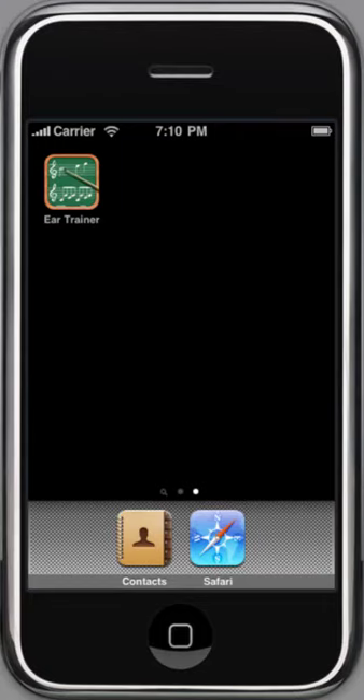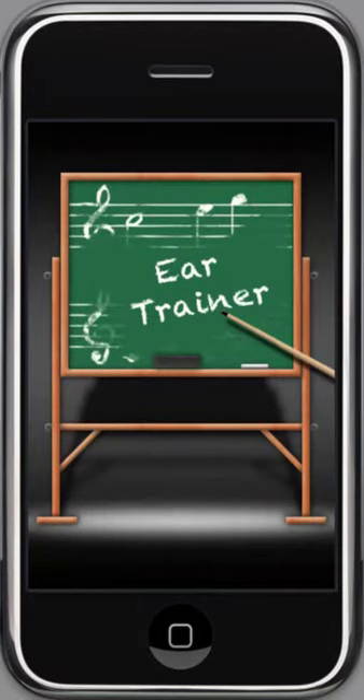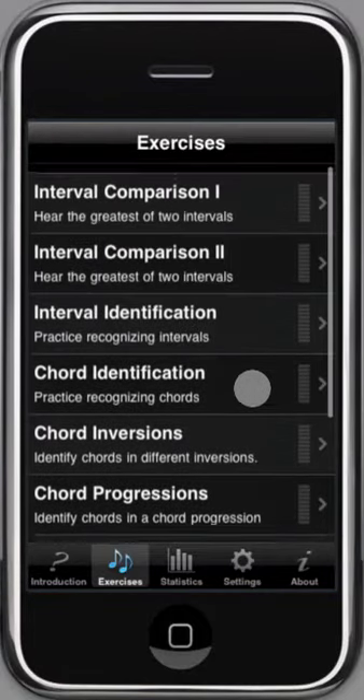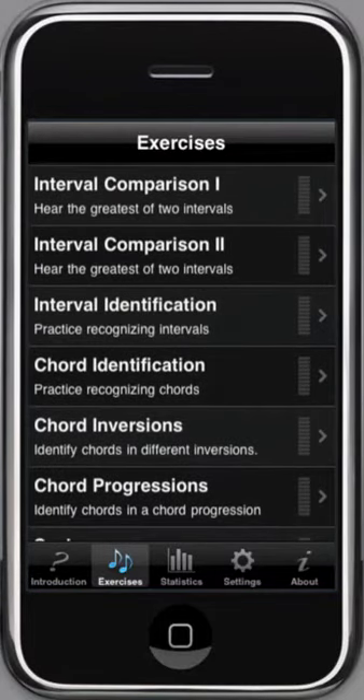This is a demonstration of Ear Trainer, an app for training your musical ear. It runs on iPhone, iPod Touch, and iPad. It has some help and a lot of exercises, from easier to hard. All of them are about recognizing tones and intervals and chords.